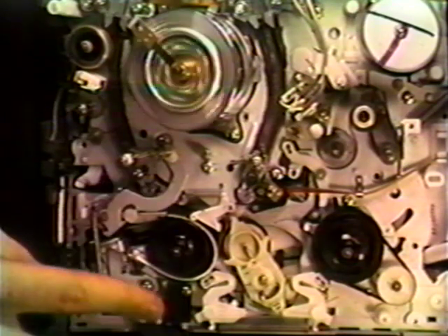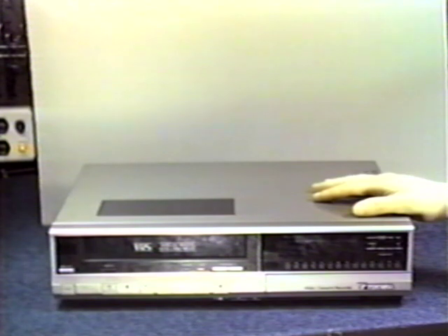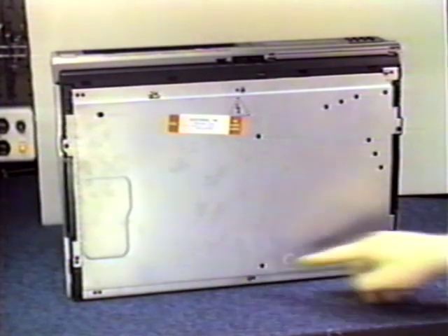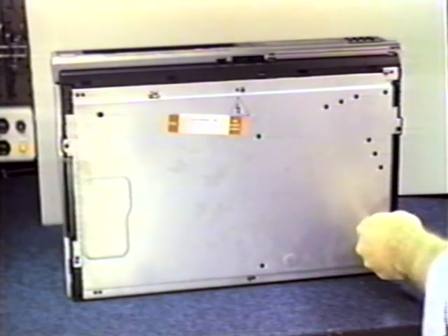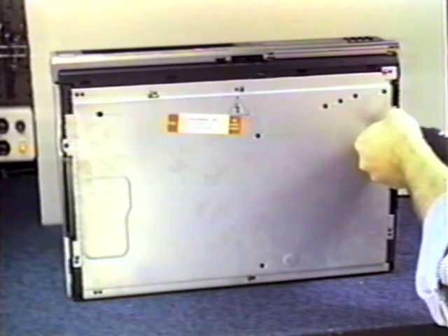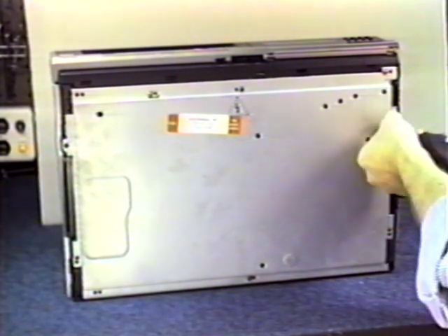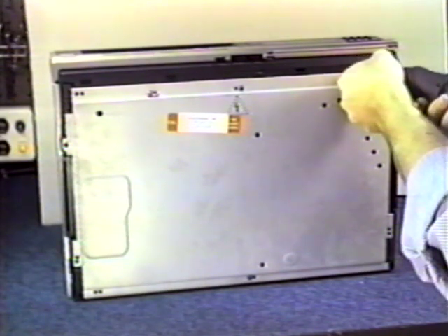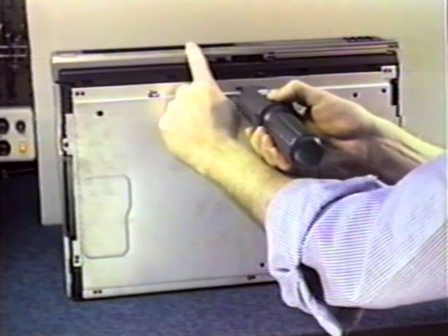Now let's go ahead and see how to replace these. The first unit we're going to have a look at is the Panasonic Quasar Technica type — they also manufacture VCRs for other companies. First thing we'll want to do is lift the machine up and remove the bottom cover. You'll notice seven screws attaching it. Always as a safety precaution, make sure that the VCR is unplugged. Once we get inside this unit, you're going to find that PC boards are exposed. Make sure that you don't touch anything that's not shown in the film.